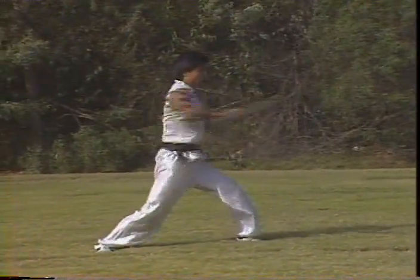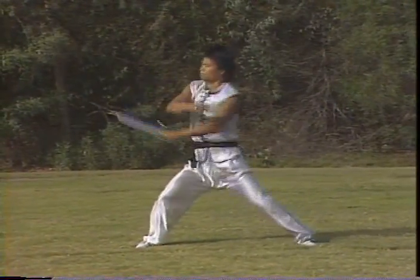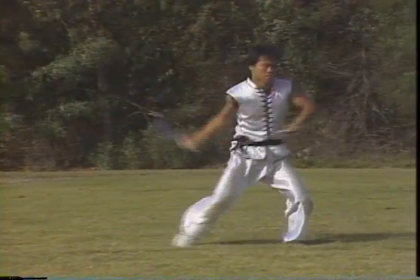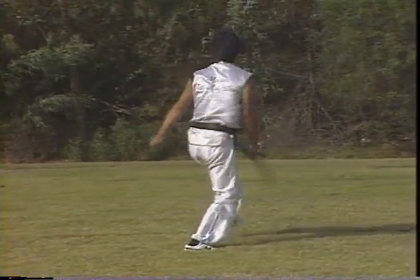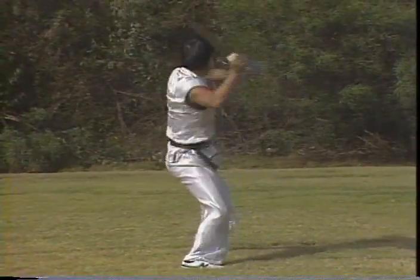As you can see here, when you're doing the butterfly knife — the bao zhang do — use a lot of strength, a lot of upper body strength, and combine your stances and your coordination, because that's a double weapon. One hand blocks the other hand, and gets ready to strike.